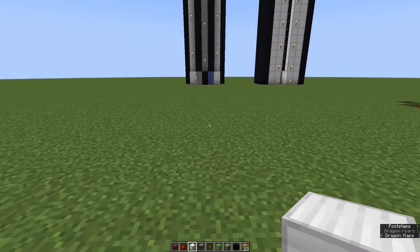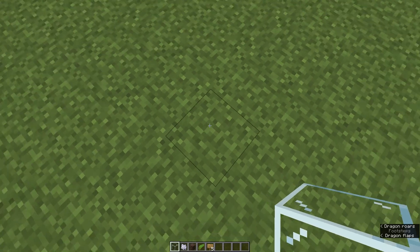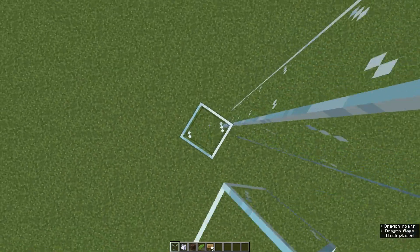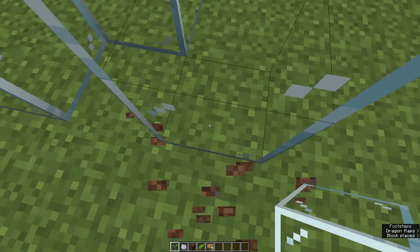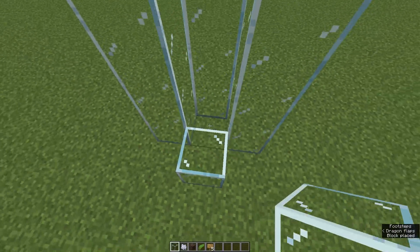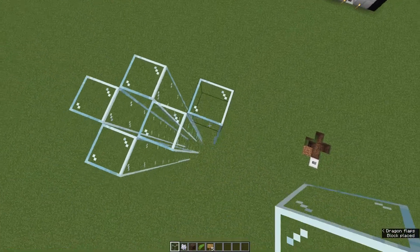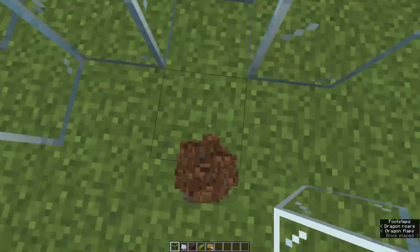We start by building two towers. I'm going to use glass blocks for that because then you can see everything we do and you can also count the glass blocks. The height is also not important — you can build it as high as you want, it's not much more effort. You just need some more blocks for that. You can choose any height up to 400 blocks, which is I think from bedrock to the building limit.